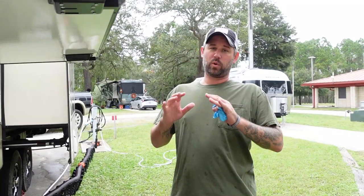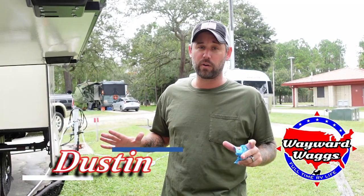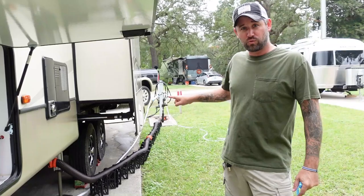All right, today we're going to talk about a problem that every RVer will eventually have. If you haven't had it already, you will. I'm talking about the sewer hose running uphill.